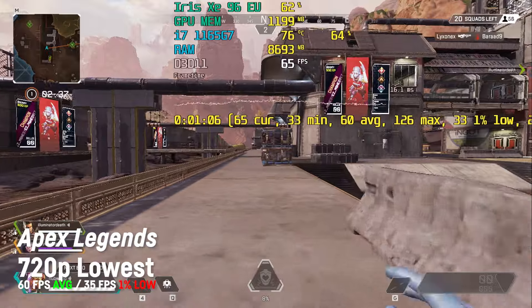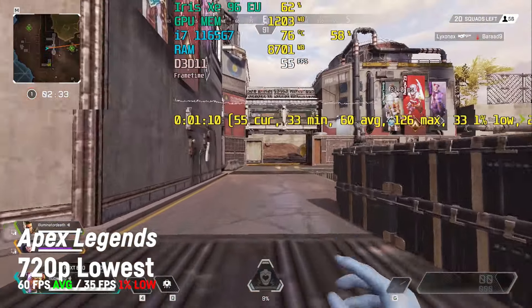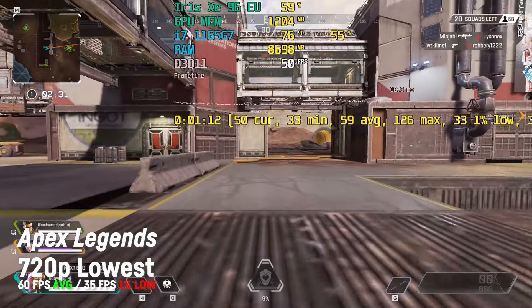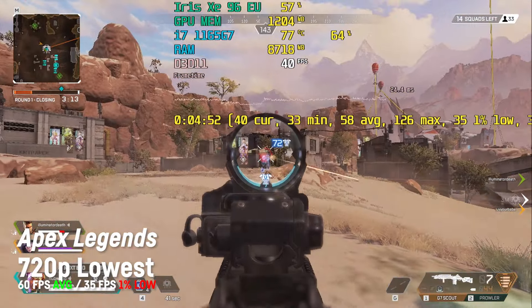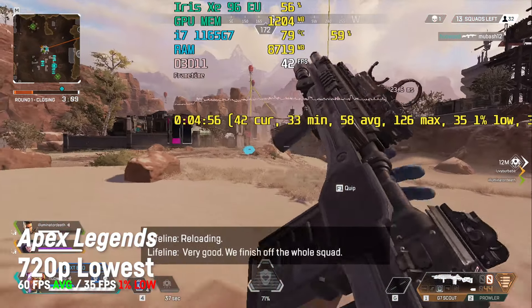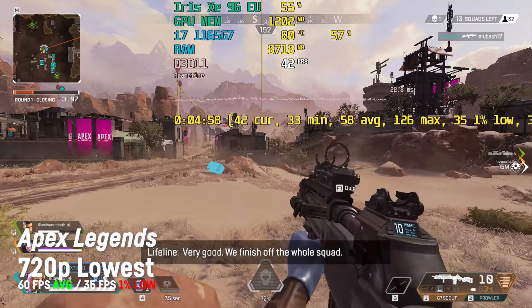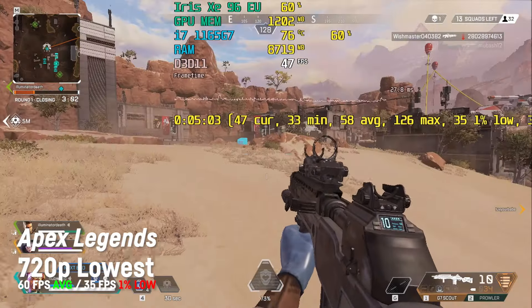Apex Legends delivered a very playable average of around 60 fps on low settings and 720p — fluid and playable. I was even able to kill an enemy, but please don't tell anyone that he or she seemed to be AFK. There is also an extended clip available for this title — check the description if you're interested.